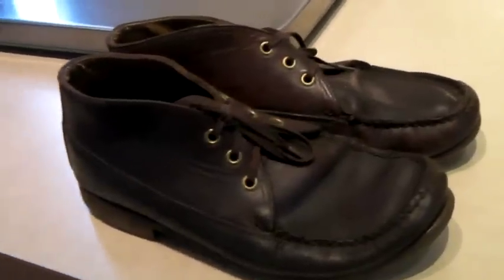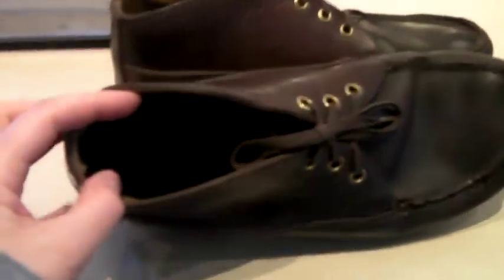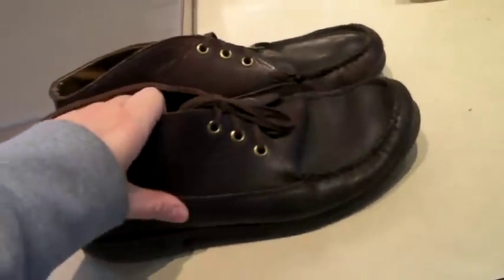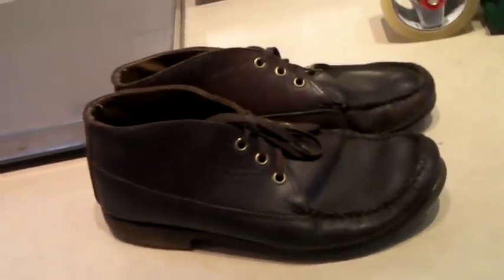These are a pair of vintage L.L. Bean men's boots. You can see the logo there. Crepe soles. Definitely distressed, but still very cool. And they sold for $50.